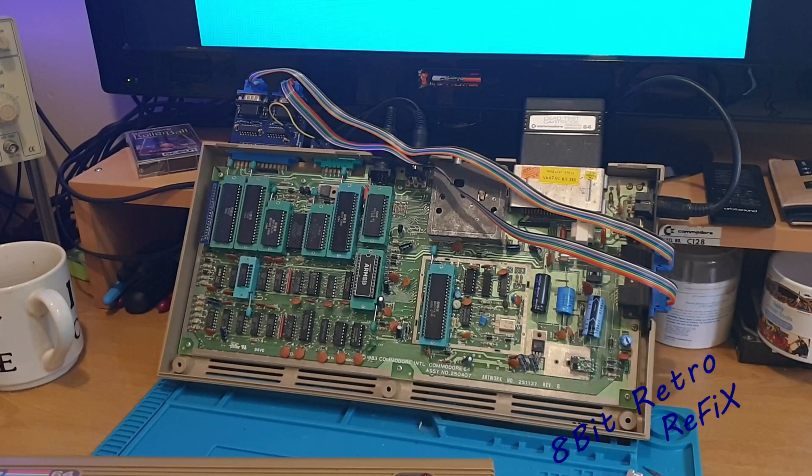That's all back together — I've got it back in the base plate. We're running the diagnostic cartridge on there now. It's all good — it's passing well. You'll hear the SID singing in a minute. So yeah, that's a ZIF-64 test board built. Really happy with that — it's going to help me a lot with diagnostics.